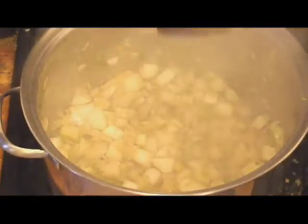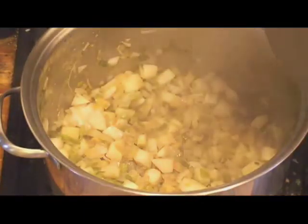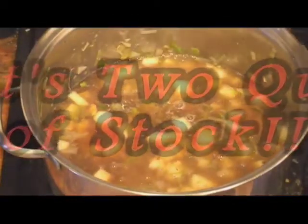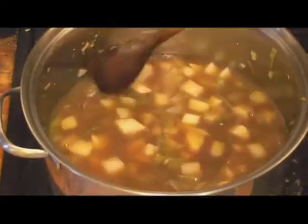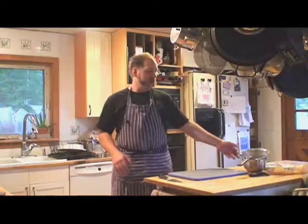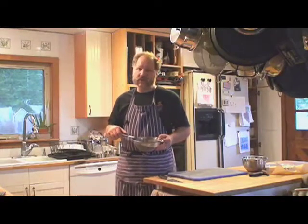The vegetables are looking nicely sweated. I'm going to go ahead and add my two liters of chicken stock. Get everything stirred in nicely. I'll clamp the lid back on, turn the heat up to high, and bring that stock up to a simmer. The stock has come up to a simmer — it's time to add our drained lentils in and let these cook for about twenty to thirty minutes.